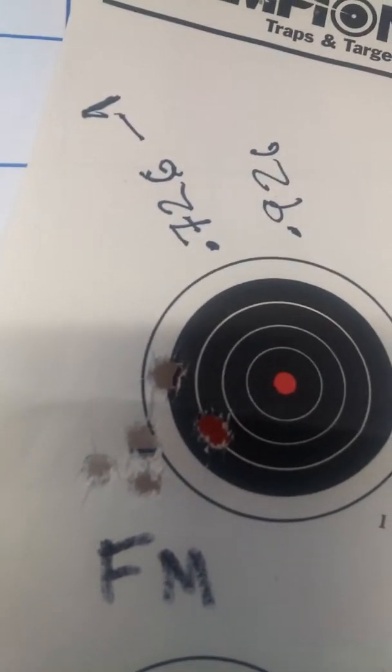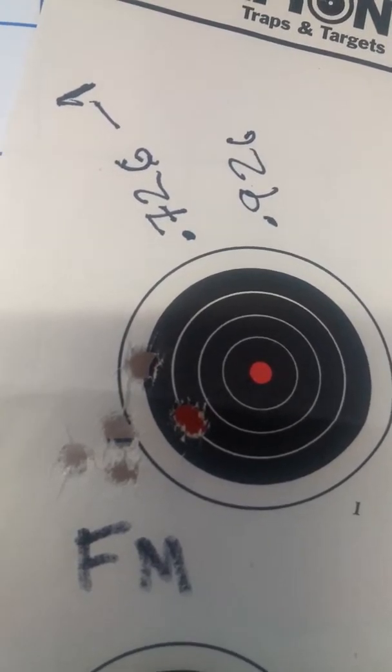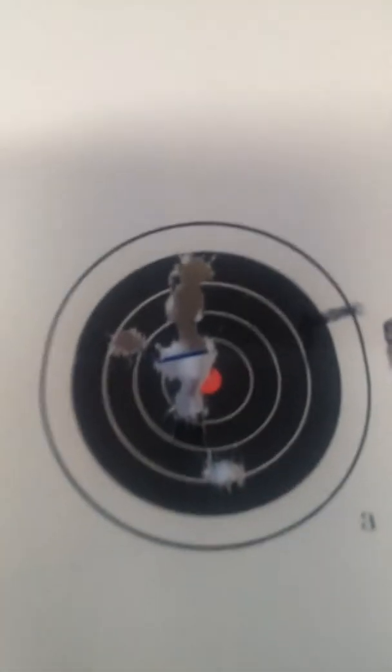Federal Match — with a flyer kicked out, I've got 7.72. There's another Federal Match, another Federal Match. I've got a bit of breathing.